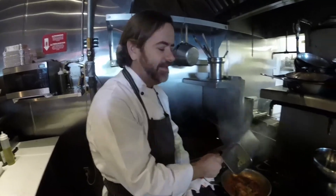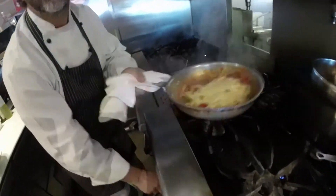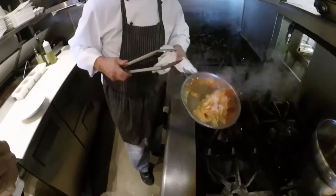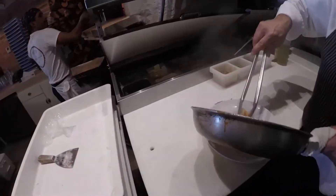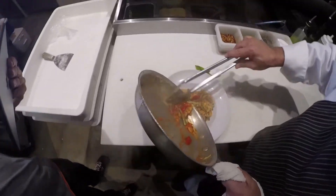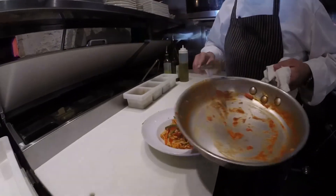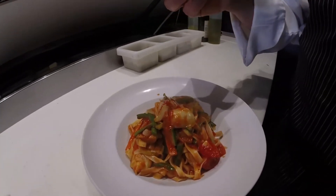After the pasta is cooked, you put it in a pan and toast the pasta. Then you serve it on a dish, and you can also garnish with a nice fresh basil.